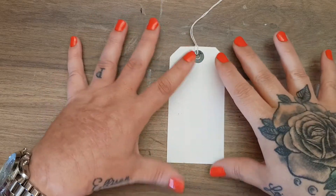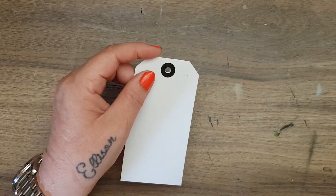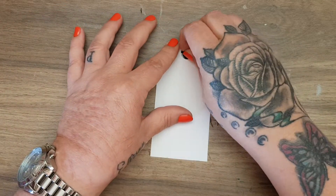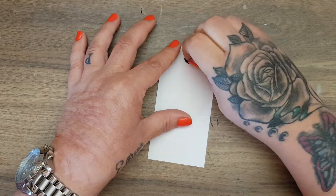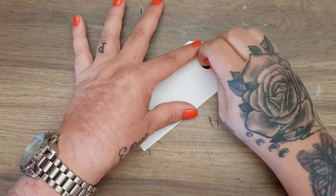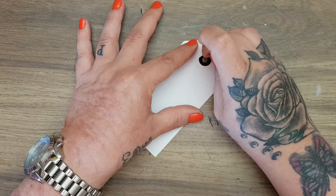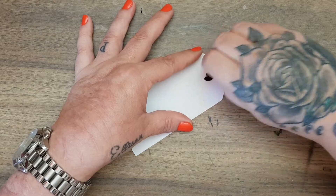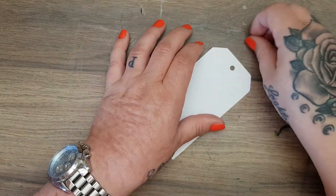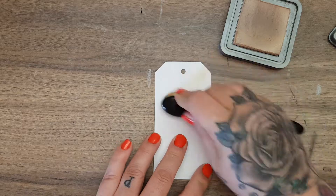This white tag is just a store-bought tag from B&M — you get a pack of 20 for a pound. I'm going to take off the black circle sticker because it doesn't match what I'm doing. Some things I'll leave them on depending on what I'm making, but in this instance I'll take them off — they come off easy, they're just wee plastic rings. Just peel it off like that, and the first thing I'm going to do as always is age it up, so in with the distress oxide.